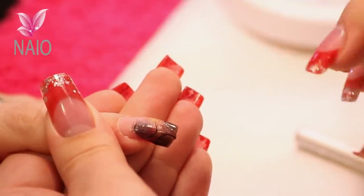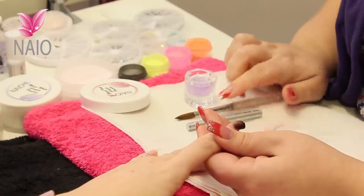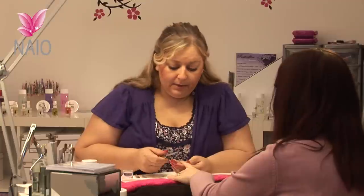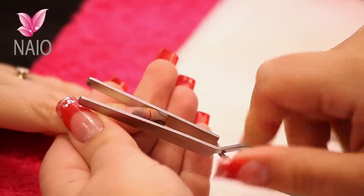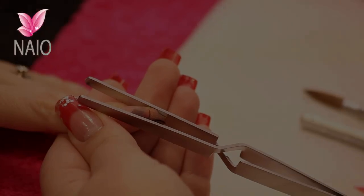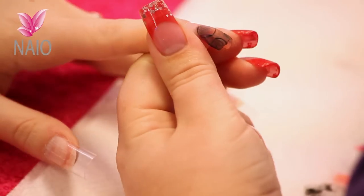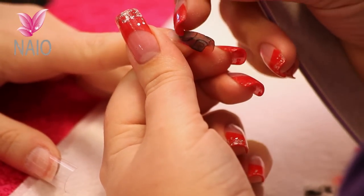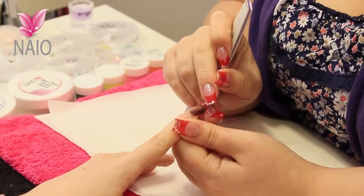Leave that nail to just set for a little bit before you're ready to pinch. This nail is now ready to pinch. Place your pinching tool on and leave it there for a few minutes. Take your pinching tool off and this nail is ready for filing. All you're looking at doing is filing the excess black acrylic off and leaving those rings there.